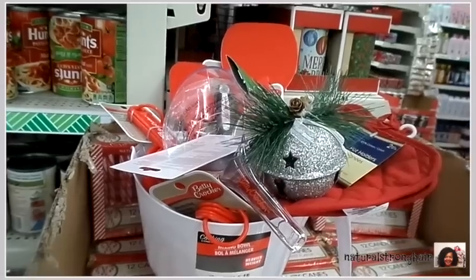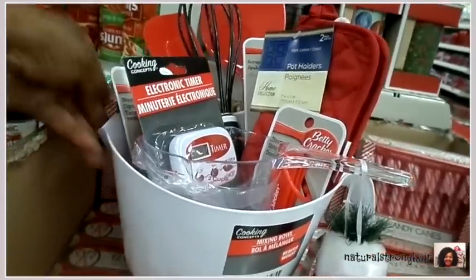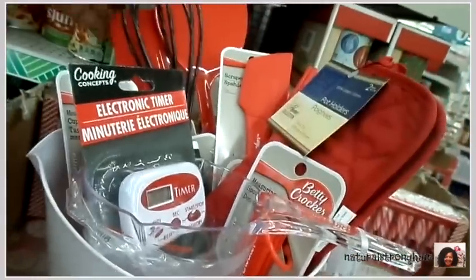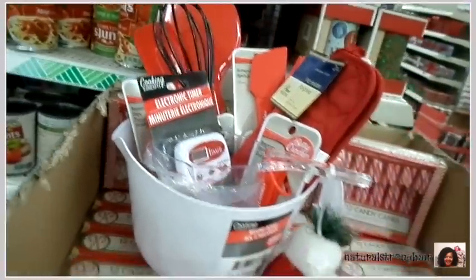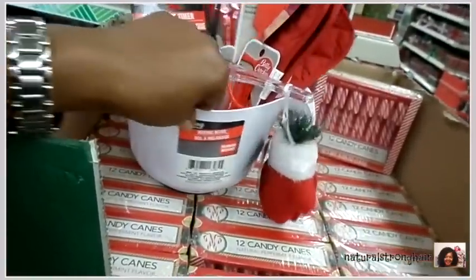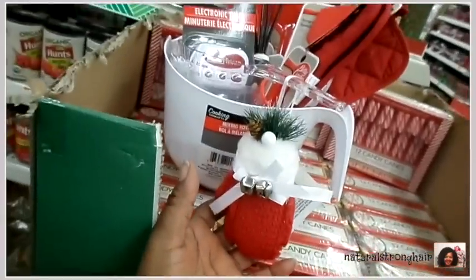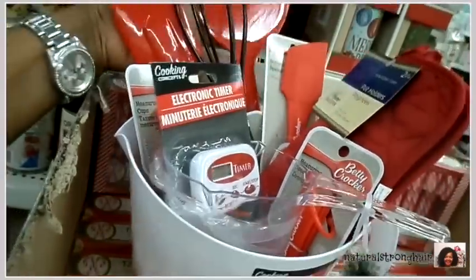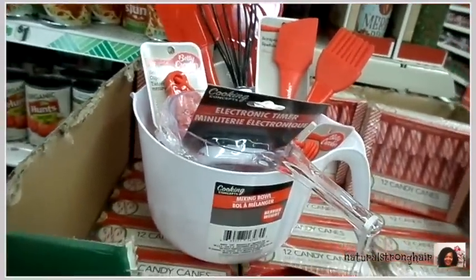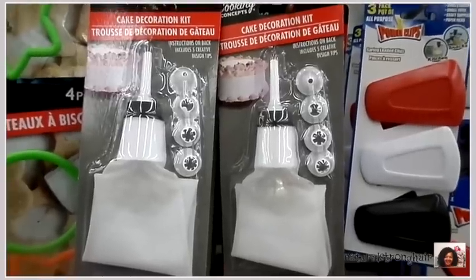Inside the liquid measuring cup is a timer, as well as some pot holders, and then the ornament. I wanted you guys to see all the ingredients, and then here's when I pull it all back together and stick it in there all pretty. If you're doing this at home, use something in the bottom of the bowl to tie it all together. Look at that cute little ornament on the front — such a simple little thing — and that is only eleven dollars, or twelve with the ornament. Any baker in your life would love this, and you could even add an oven mitt or a cake decoration kit.